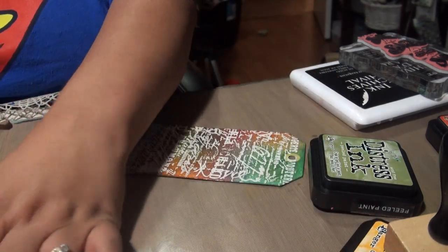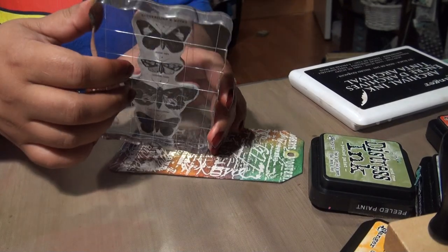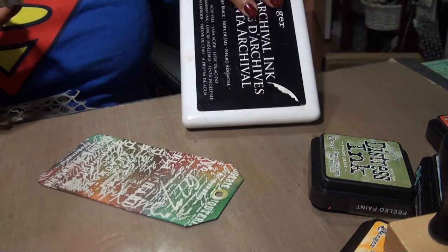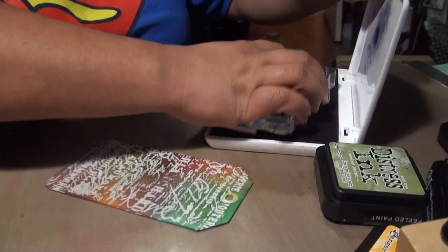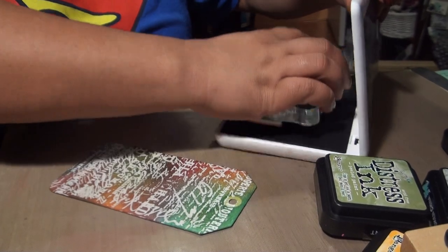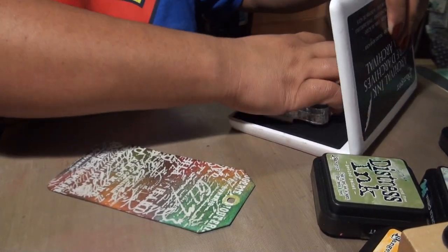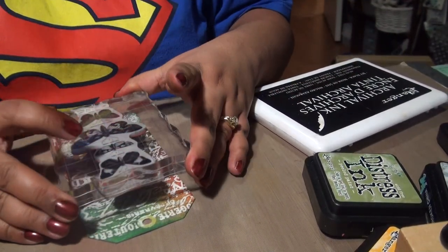So there's my background tag. Now we're gonna go ahead and add the Tim Holtz butterflies and moths papillion with Ranger's archival ink, making sure I have ink everywhere.